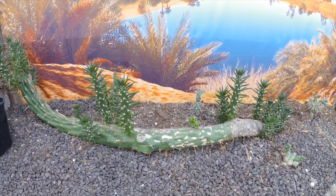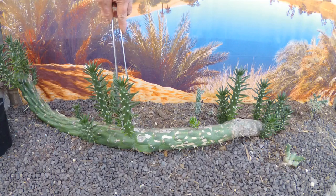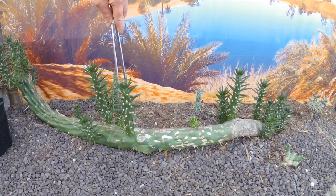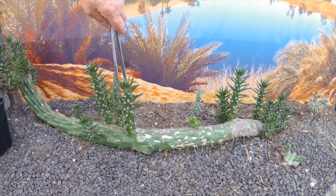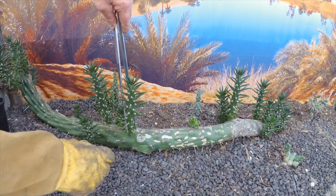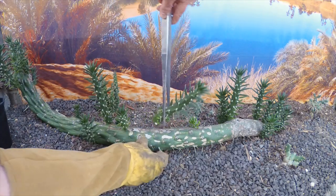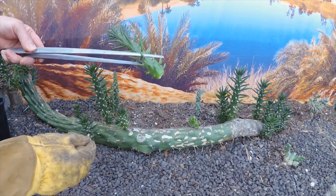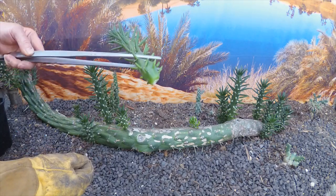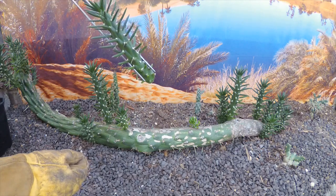I've been trying a few different methods of getting these branches off without damaging them or myself. I've tried twisting with extra-large tweezers to no avail, and I've tried pliers on them, but the simplest method seems to be just pushing it off like that. So that's come off very clean and it's not damaged — well, it's damaged the leaves a little bit but they're going to go anyway soon.